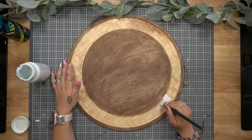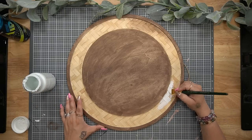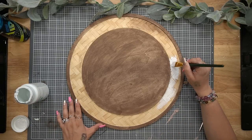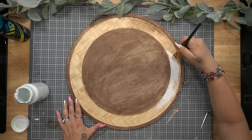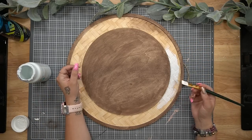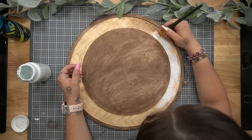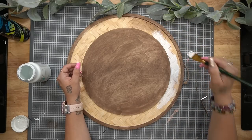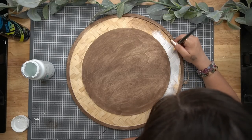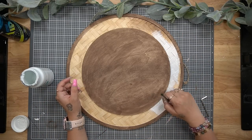Next I go in with my Waverly White Chalk Paint and paint that design. This is a little tricky because you have to make sure you're getting into every crack and crevice or it won't look right. So I just took my time. This really did not take long — when I first started I was a little nervous, but surprisingly it went pretty quickly and I only had to put one coat on this design.